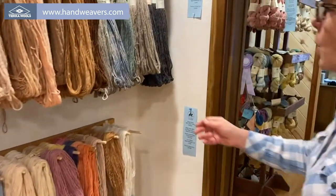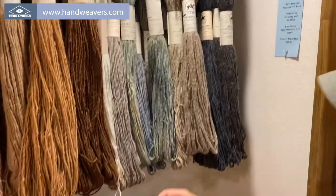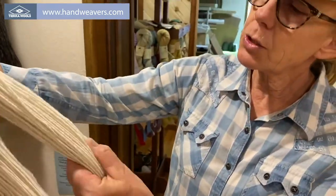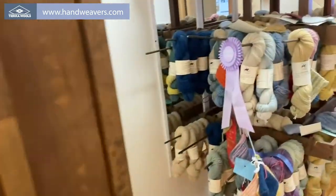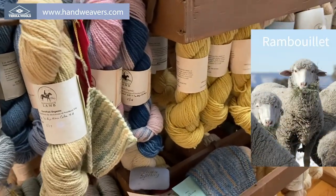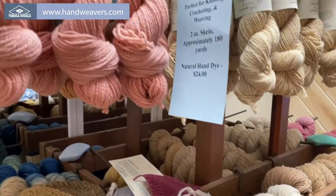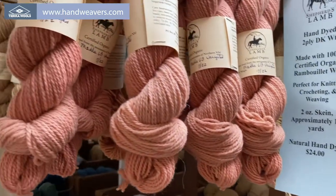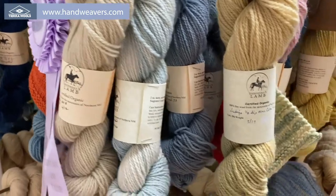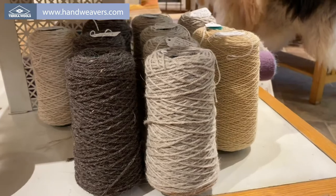This is Rambolay mohair blend — 60% Rambolay wool and 40% mohair. It's a very soft and lustrous yarn. This is our pure Rambolay wool, it's two-ply sport weight, and these are all the beautiful natural dyed colors. This is good for knitting and apparel and things like that.